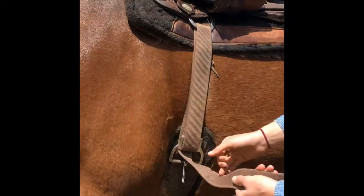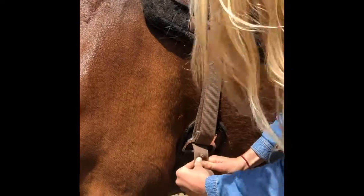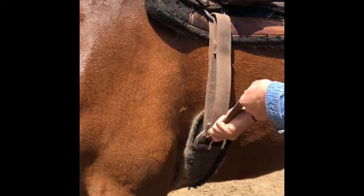Take up the slack and make sure the girth is snug. Insert the girth pin into the nearest hole in the latigo. In order to secure the pin, pull out the extra slack so that your pin holds firmly against your latigo.